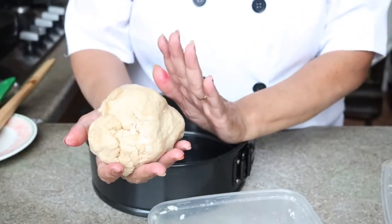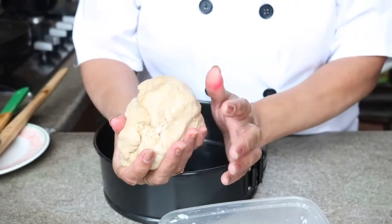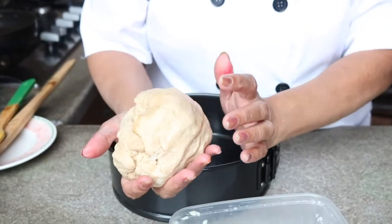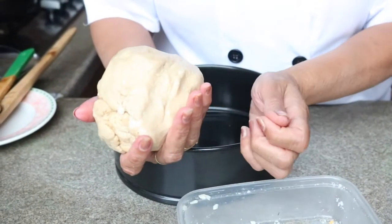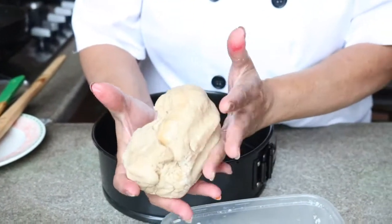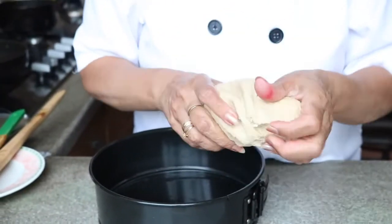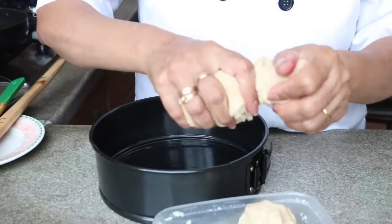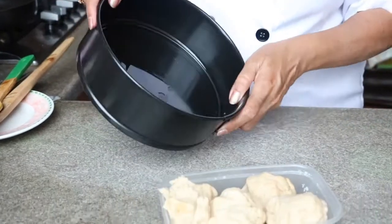I've used one tablespoon of oil, one tablespoon of sugar, and with lukewarm water I have kneaded this dough. To knead it nice and smoothly I used a little two drops of oil and kneaded properly, then kept it for 10 minutes.